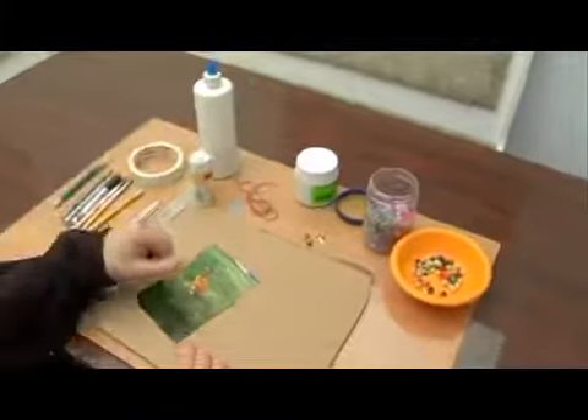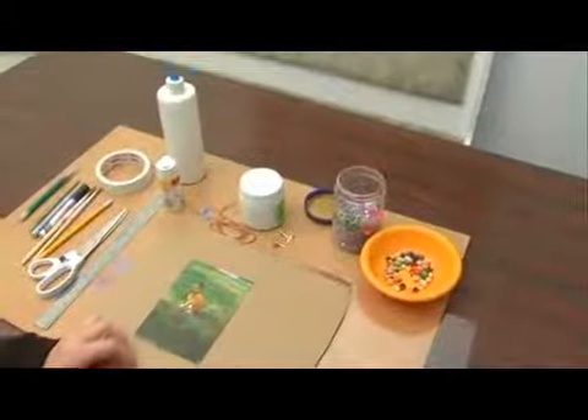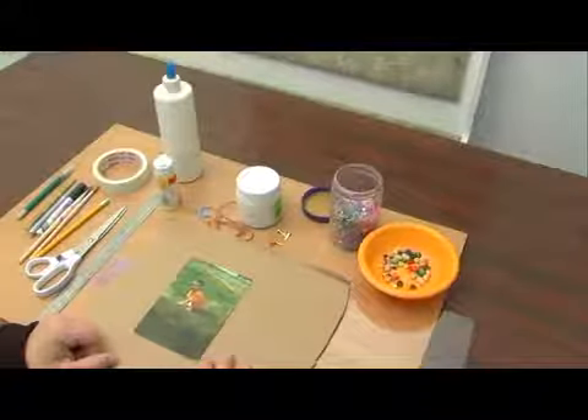I'm going to be using some string to put on the back of the picture frame to hang it. I'm also going to need some white thick base paint — this is a type of paint that goes over and puts a layer on top of the picture frame.